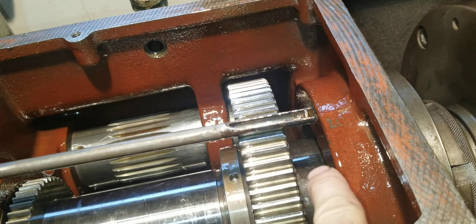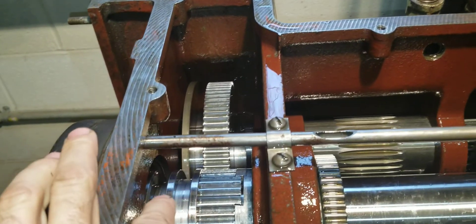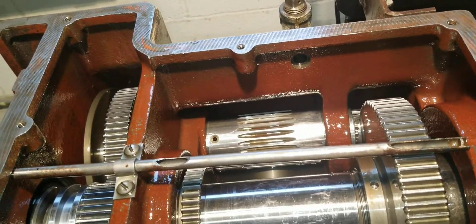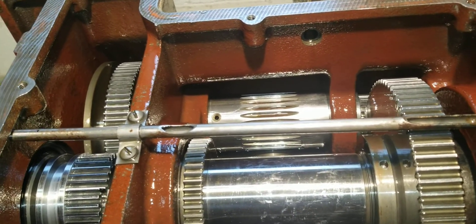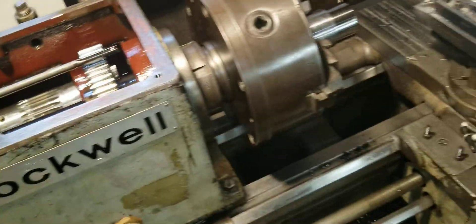Oil splashes up on top, drips down, runs into the bearings. Same thing back here - it also drips into this tube, follows this tube down, and runs out and oils the back here. Let me fire this thing up in back gear and I can show you. We can run it in back here, but we can't run it in direct drive because oil would go up to the ceiling, and that's at moderate speeds.